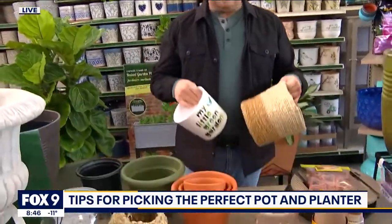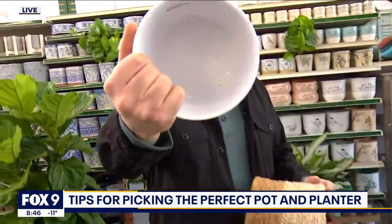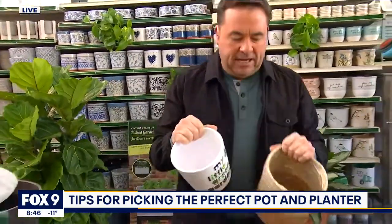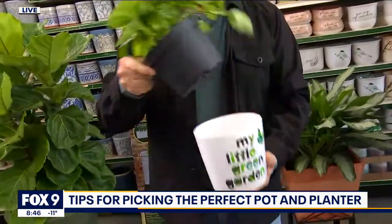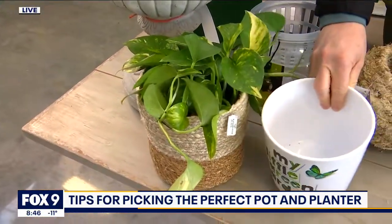Firstly, there is something called a decorative pot, and that is a pot that doesn't have any drainage holes in it. If we take a look inside there, you can see — no hole. This is what we call a decorative pot. It's kind of a fashion statement for your home and also for your plant. The plant just sits in it in its little grower pot — it just camps out in there. You take it out and water it. That is a decorative pot.